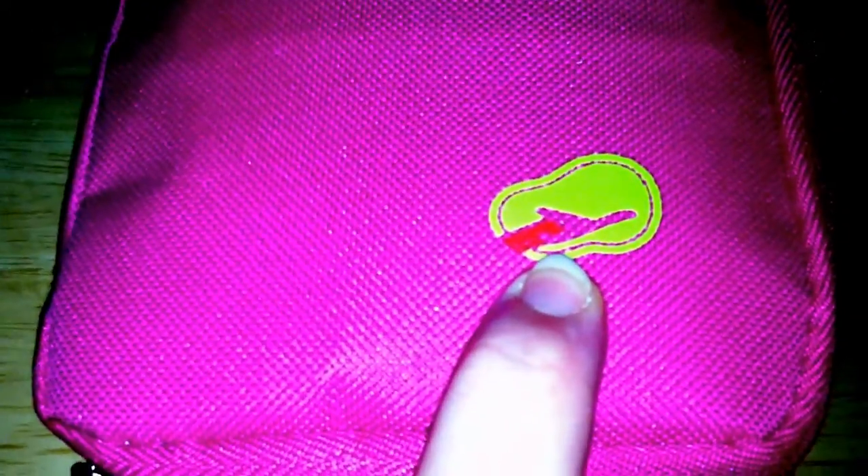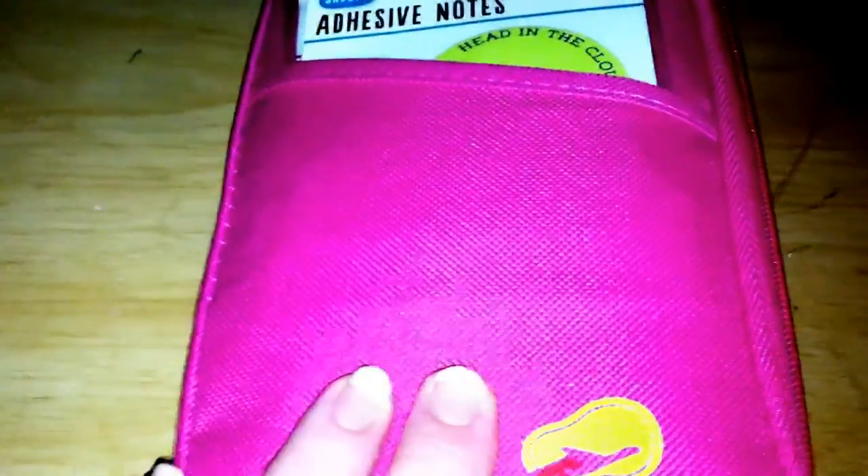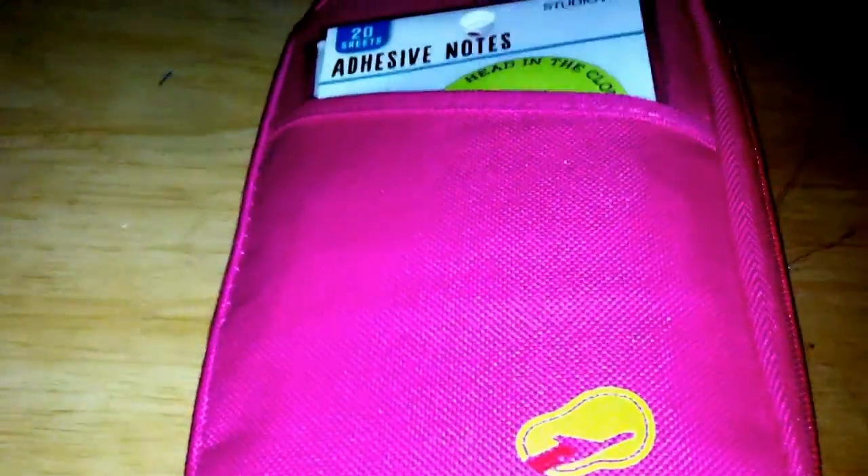This design — I think it's an airplane, it looks like a peanut though — it's just a design. I'm not sure if we can get it off or not. I got the dark pink and then a light pink, and what I'm using this one for is for my planner and filofax on-the-go supplies.